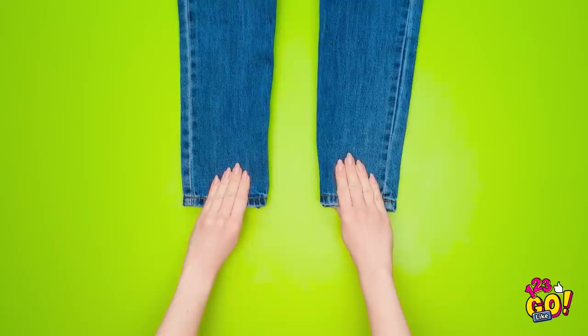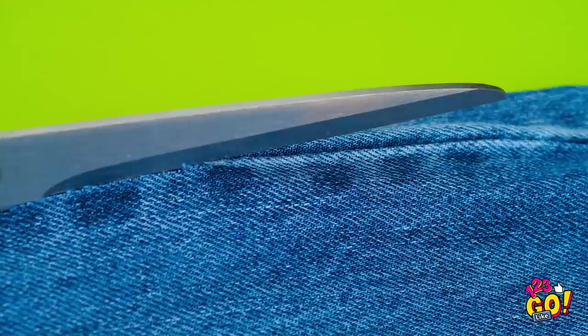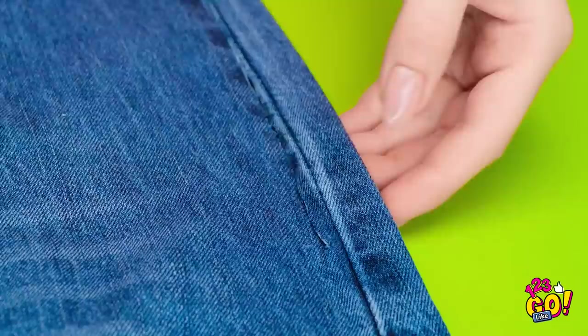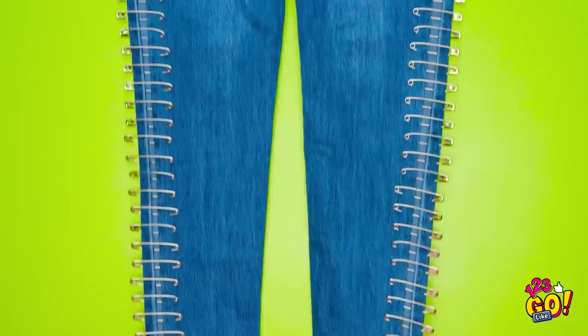I'll take the jeans and lay them out flat. Now for my trusty scissors. I'm gonna cut it along the seam. Here I go! Cut all the way up the leg, and I'll stop right here. Now I'll need the safety pin. I'm gonna pin across the cut I just made. Close the pin and it's good! Now it's time for the next pins. I'm gonna add pins all the way down. I've done both sides, all the way from the top to the bottom. And I'm done!